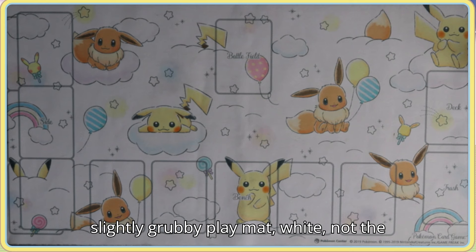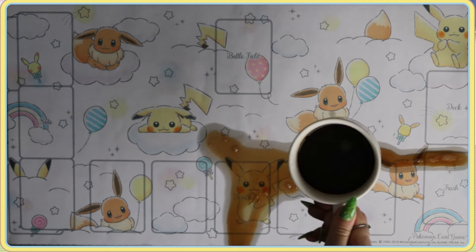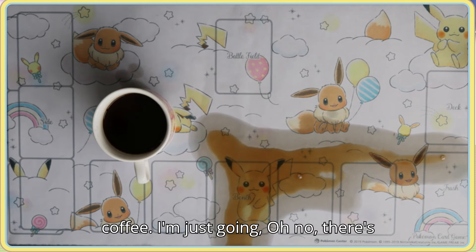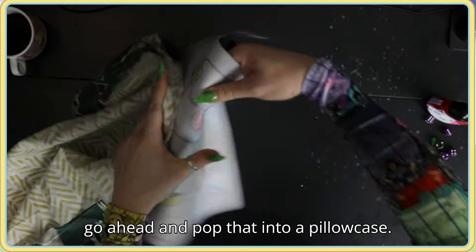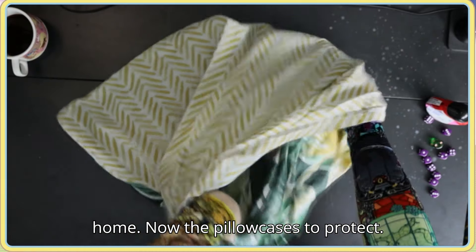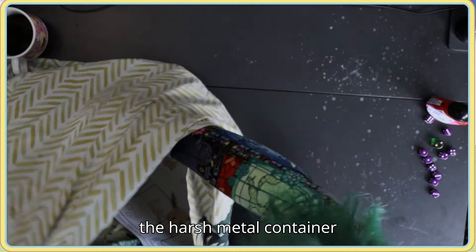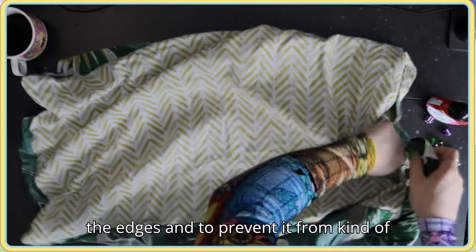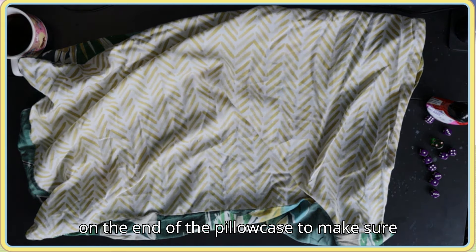This is method number one. I've picked a slightly grubby white play mat — not the best color for a play mat in general, you can see it's a bit sad looking. I'm going to make it a little bit worse before we make it better. There's some coffee — oh no, this Pikachu is all coffee stained! Now let's pop that into a pillow case. This method uses your washing machine at home. The pillow case protects the surface of the play mat from the harsh metal drum and prevents fraying of the edges and snagging.